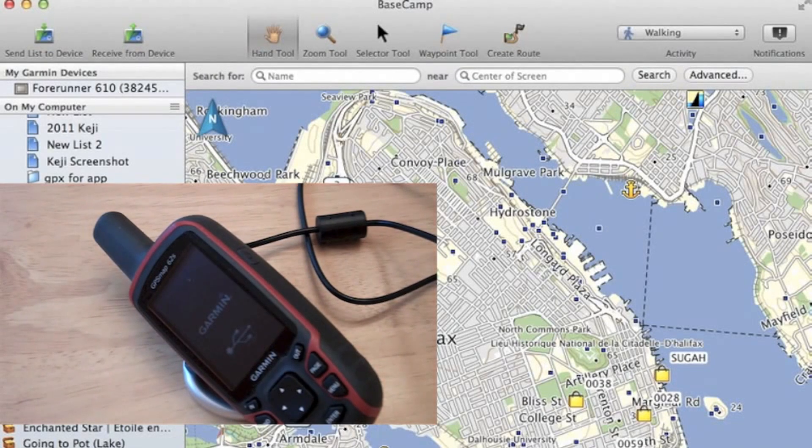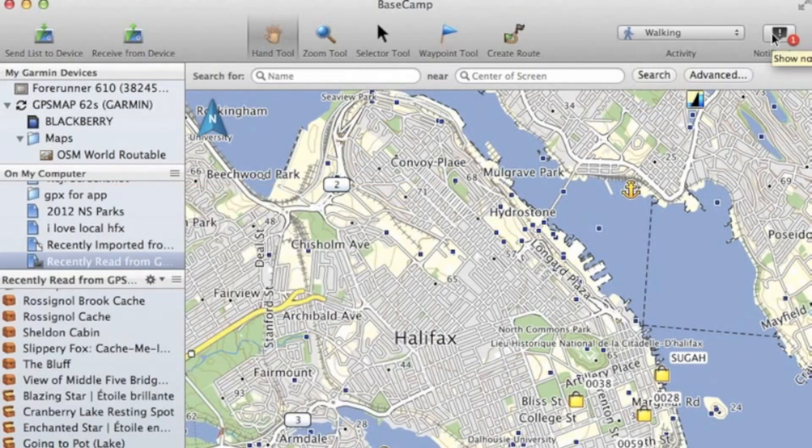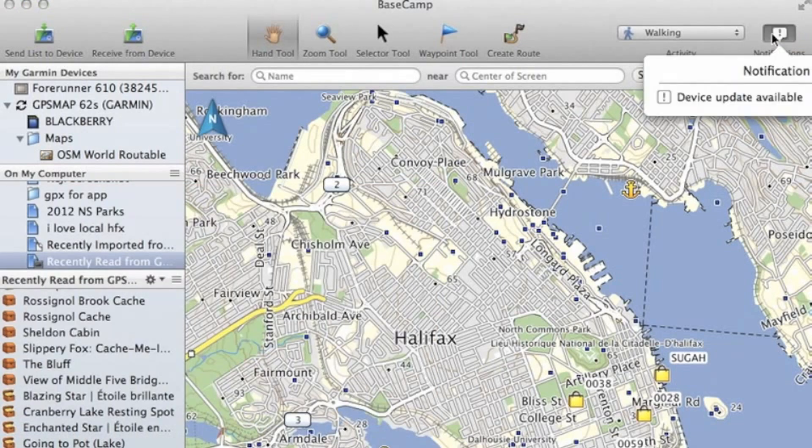In this video, we'll show you how to update your firmware using Basecamp, which is Garmin's free mapping service. Now we're using the Mac for this, but a PC should be the same. So we have our Map62 plugged into our computer via USB, and we can see on the top right that we have a notification icon here.